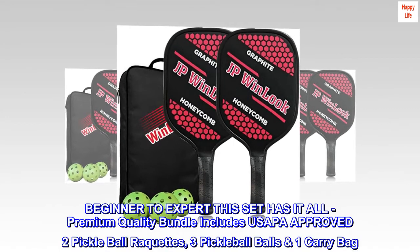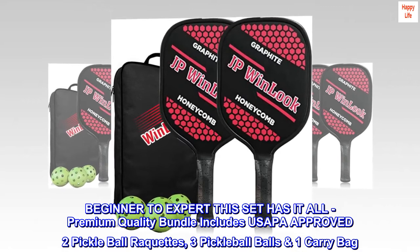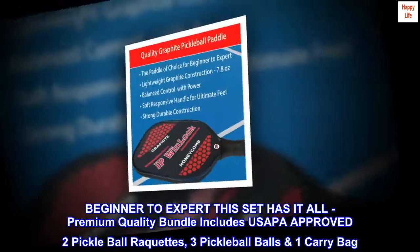Beginner to expert, this set has it all. The premium quality bundle includes USAPA-approved two pickleball rackets, three pickleball balls, and one carry bag.